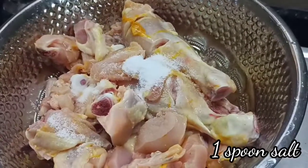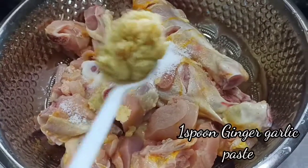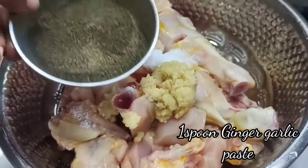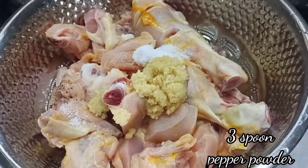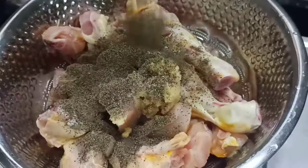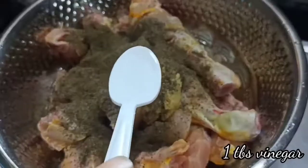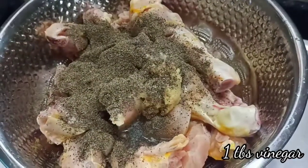Put 1 tablespoon of pepper. Add 1 teaspoon of milk and add 1 teaspoon of vinegar.